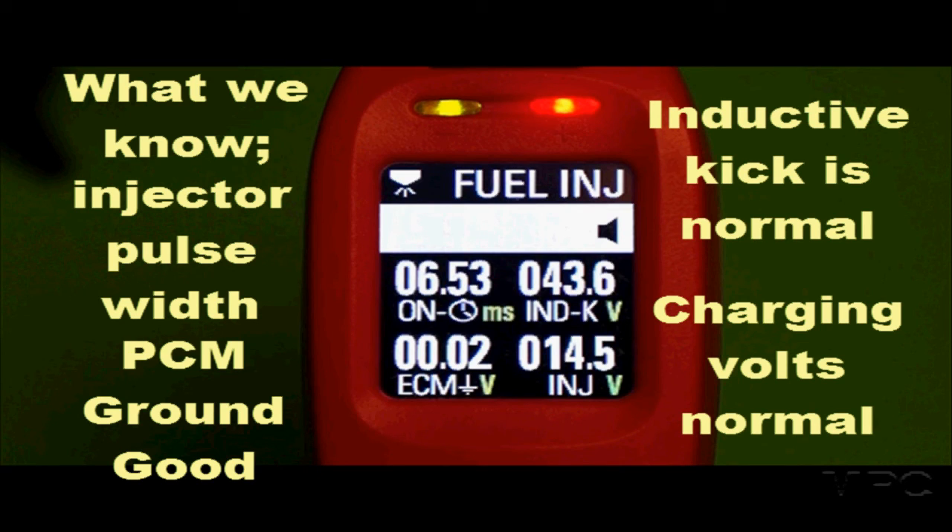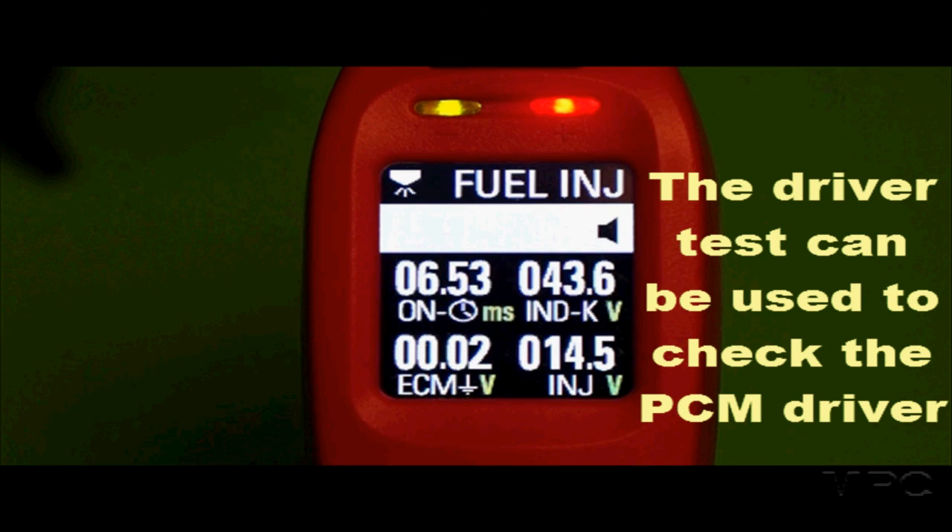Now we don't want to leave anything out because there's a possibility of a bad driver. So we can check the PCM driver by using the driver test.